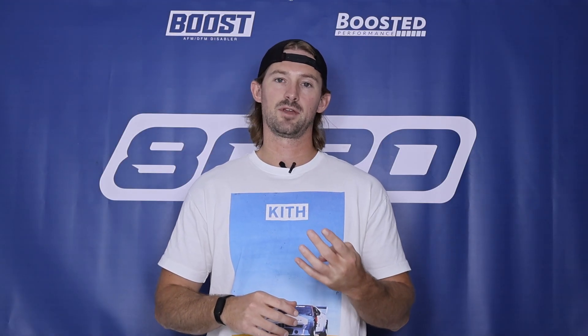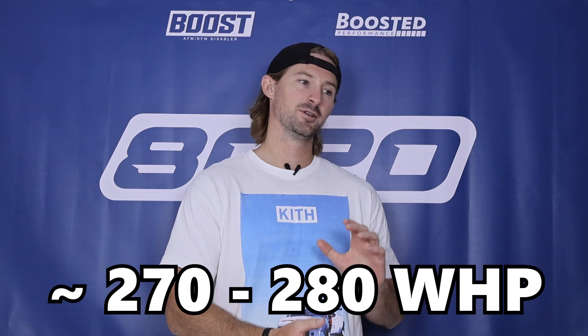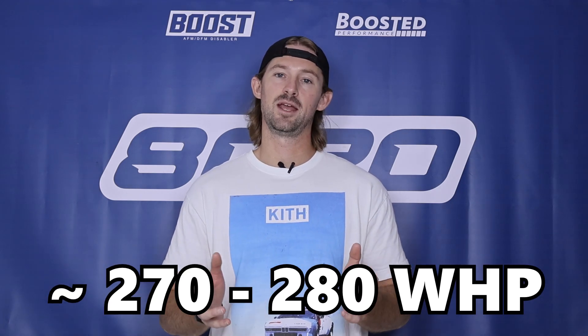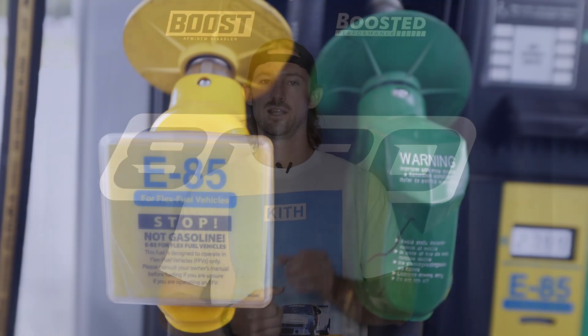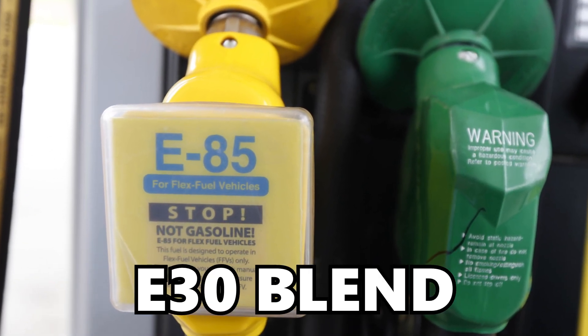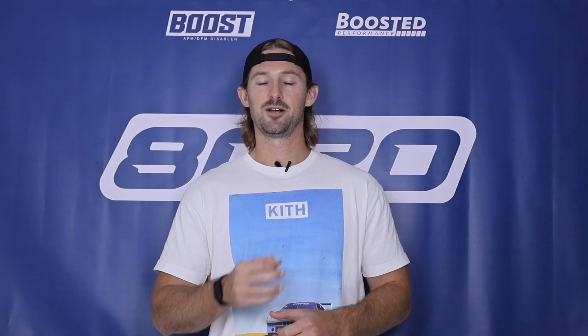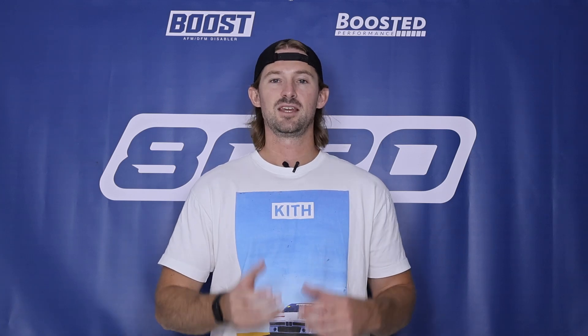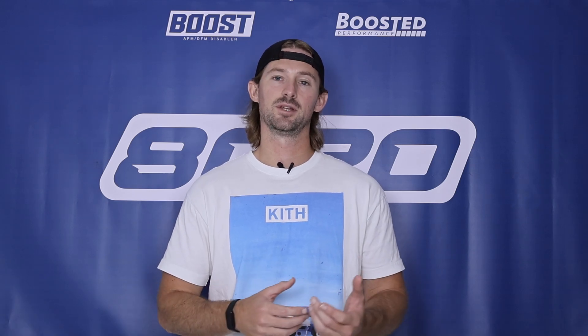Those are our basic four bolt-on modifications, but they will not get you to the 300 wheel horsepower mark — they'll probably get you somewhere around 270, maybe 280. To get from that to 300 wheel horsepower is going to require a little bit of additional fueling. Fortunately, we don't need fueling upgrades — we just need to run an ethanol blend. By running an E30 ethanol blend, we'll be able to add about 15 or so wheel horsepower, and that's really what's going to help get us up and close to that 300 wheel horsepower mark. E30 is going to be about the maximum blend that these Mark VI GTIs can handle on their factory fueling system.